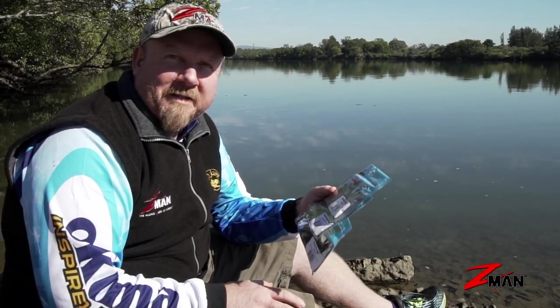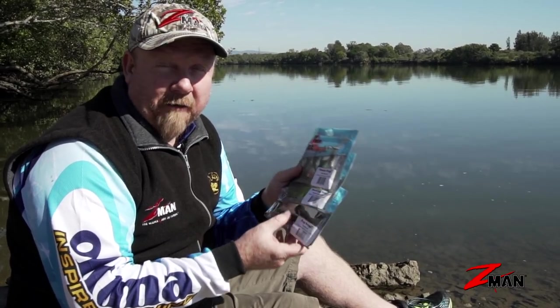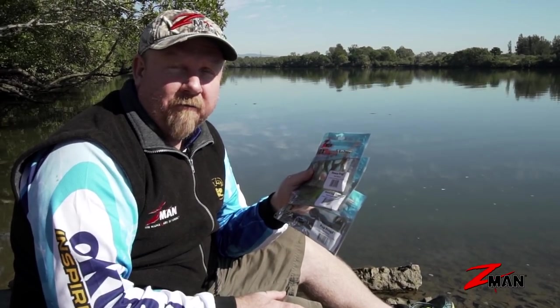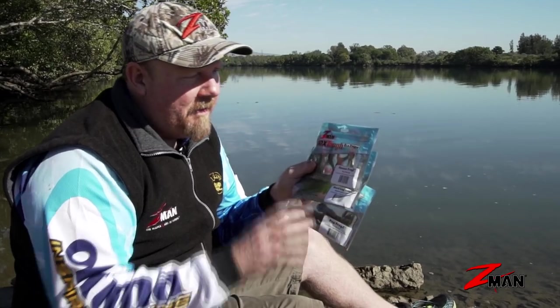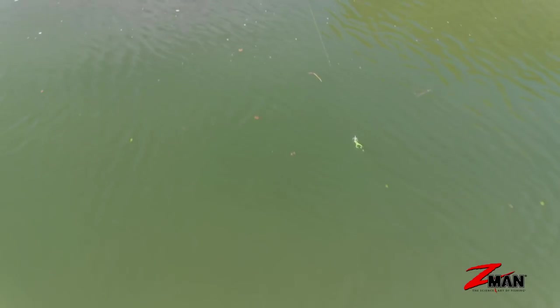Hey folks, today on Soft Plastics 101 we're going to have a look at frogs — a bit of a different category but a very effective soft plastic, especially when used correctly. We're going to look at some different types of frogs, why they're designed the way they are, and some different retrieve techniques for fishing those frogs.